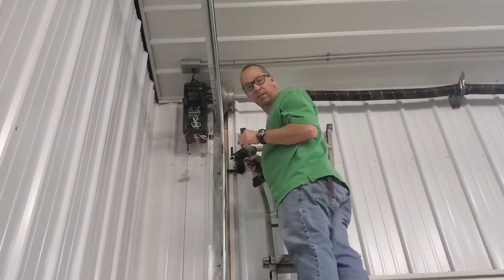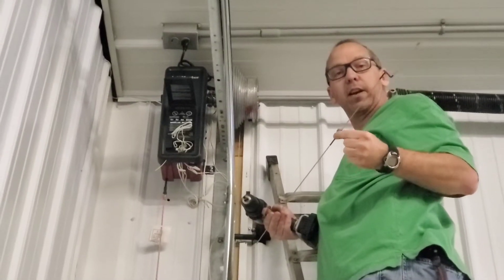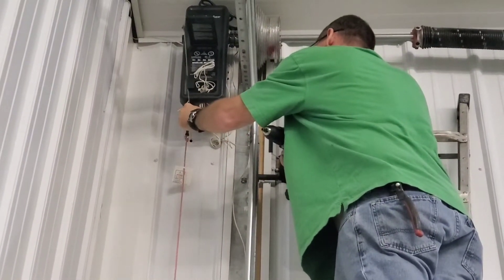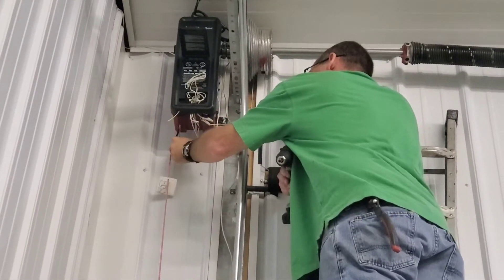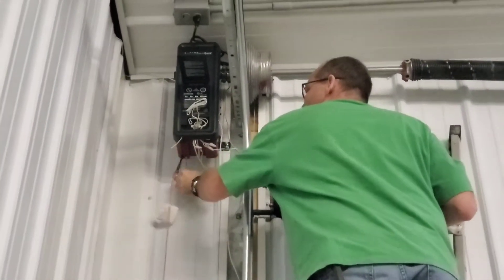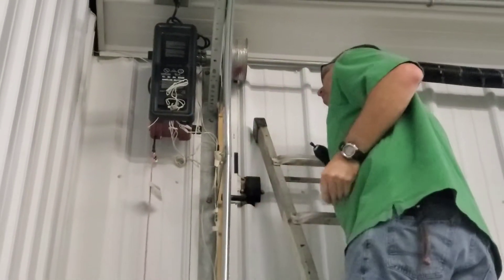This is my LiftMaster opener. This is the antenna wire. I drilled a hole in the wall right here. I've got my insulation heat shrink on my antenna, and my antenna is going to slide right through the opening here. I've got to find the hole at the other side. I've got a little L-bracket that I'm going to put on right here to keep it located.